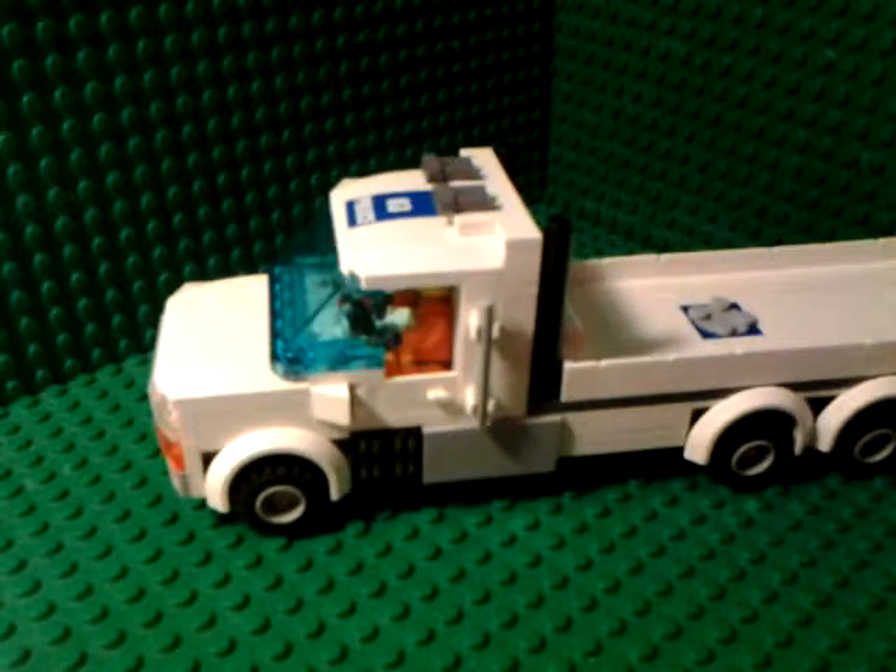That is my flatbed. If you like it, comment and like. If you didn't like it, comment on how I could make it better. If you don't like it and don't want to comment, that's fine. And lastly, favorite it. Thanks for watching, guys.